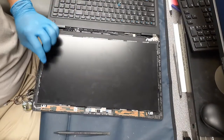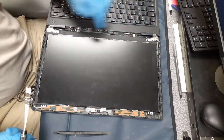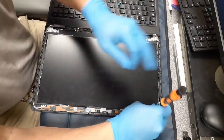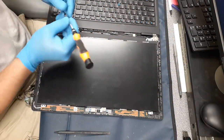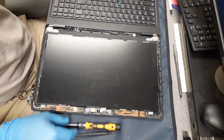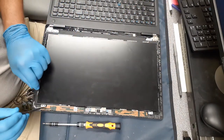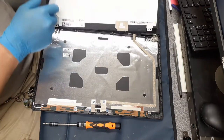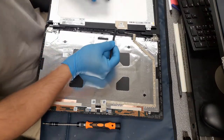Next, we're going to go ahead and take out these four screws. From here, we're going to go ahead and lift the piece out. You want to pry up at the corners where the tabs are so that you don't crack anything and make any more of a mess.